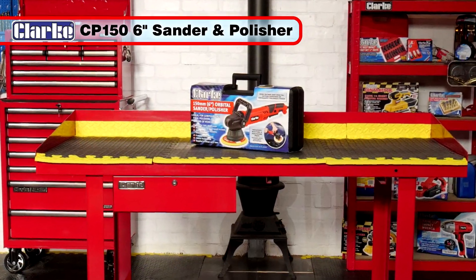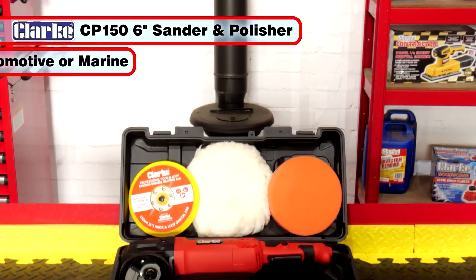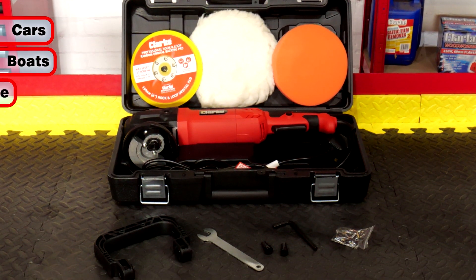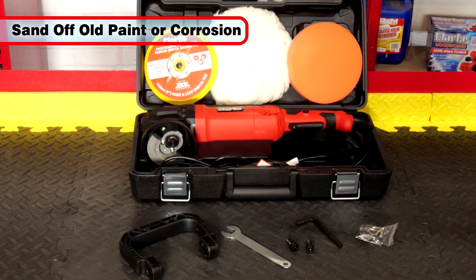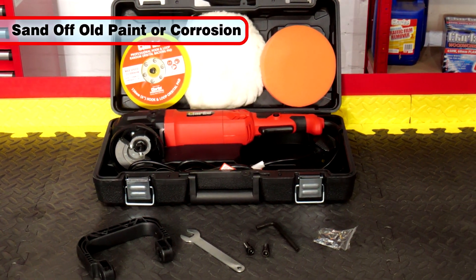The Clark CP150 6-inch Dual Action Electric Sander and Car Polisher is the ideal tool for automotive or marine use. Perfect for polishing cars, boats, motorbikes and more, it restores a brilliant finish to good paintwork. Or it can be used to quickly sand off old paint or corrosion prior to applying new coatings.